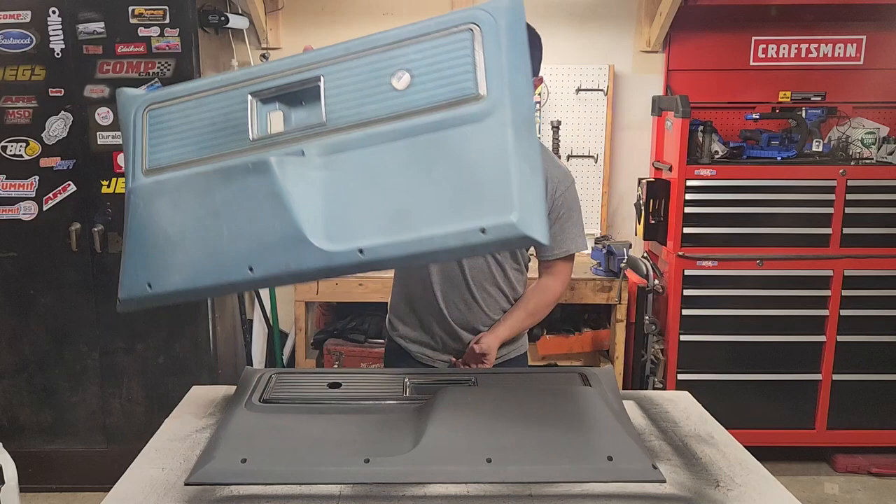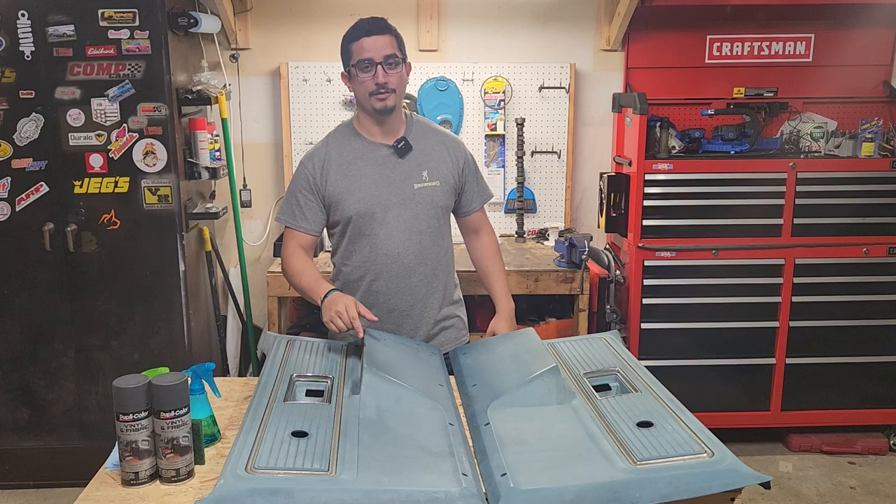What's up guys? Welcome to Diving Garage. Today I'm going to show you how to turn this into this. Let's dive in.